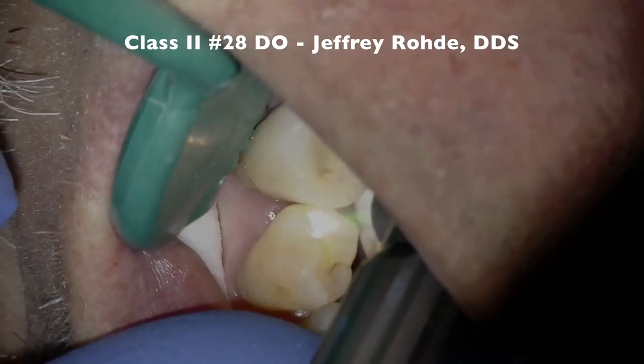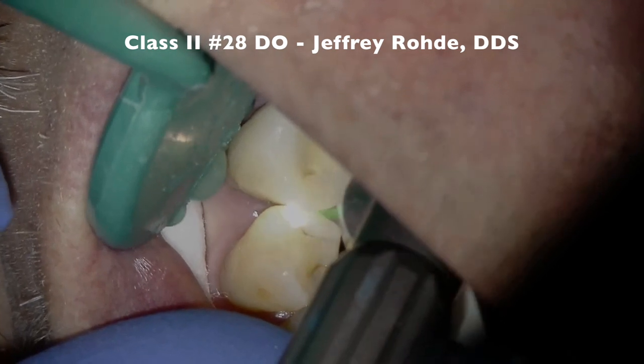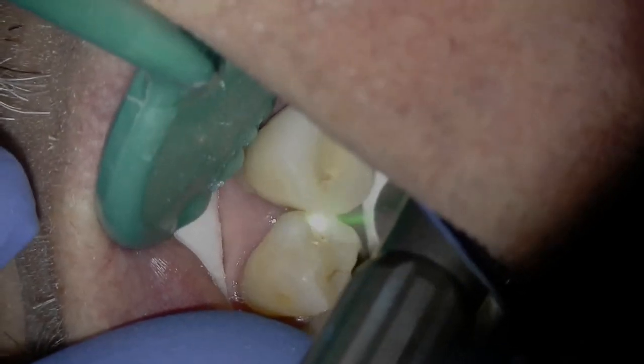A 35-year-old male patient presented to the practice for his regular checkup. The oral evaluation revealed decay on tooth number 28, DO. The clinical objective was to remove the decay and restore the tooth with composite resin.